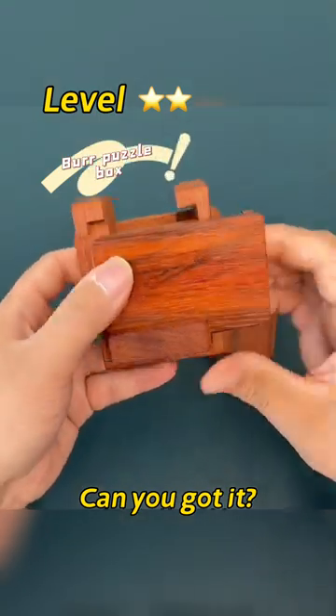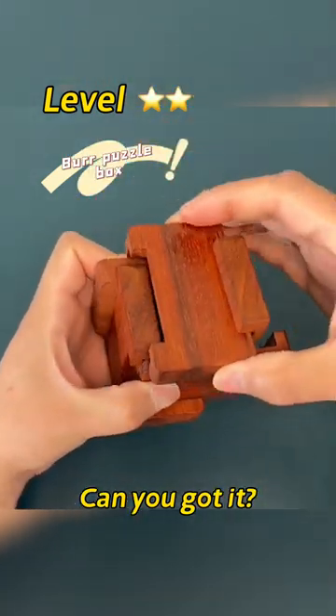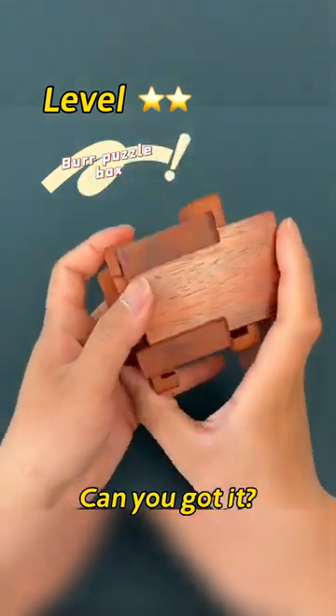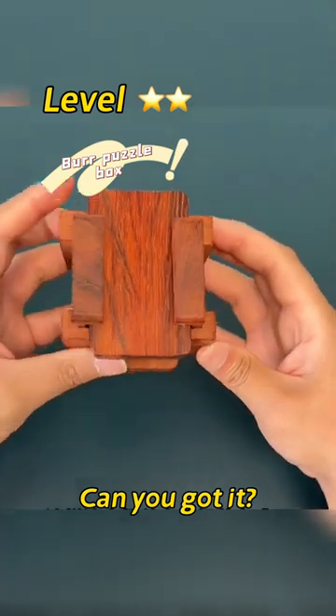This piece can't fit in because the following piece is not pushed to the bottom. It's okay this time. So it's assembled.